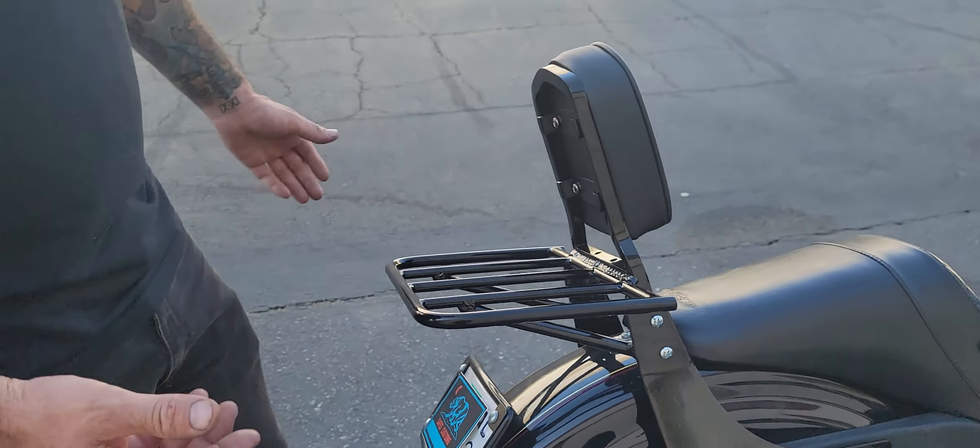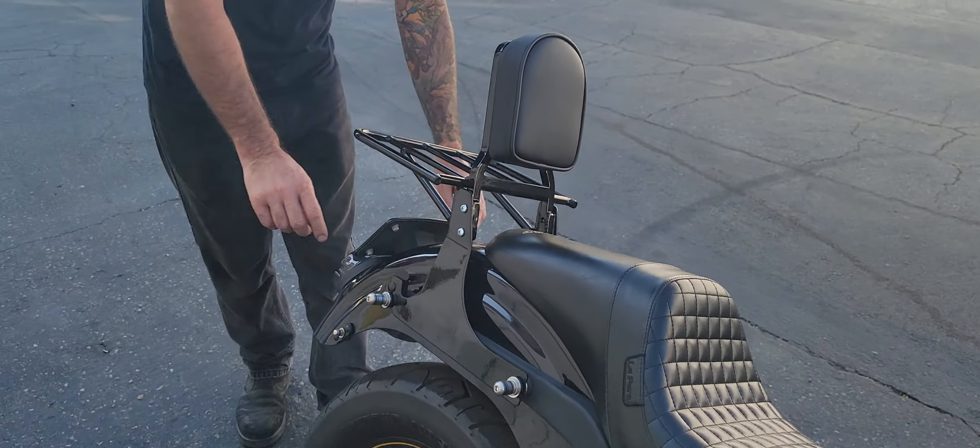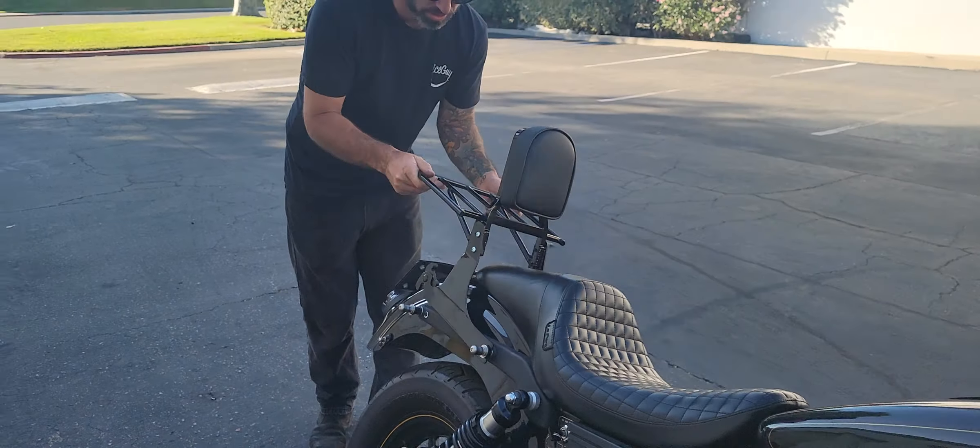Hello, thanks for tuning in to Cafe's Customs. On today's episode we have a 2001 Harley Dyna FXDXT and we're doing a little road trip.